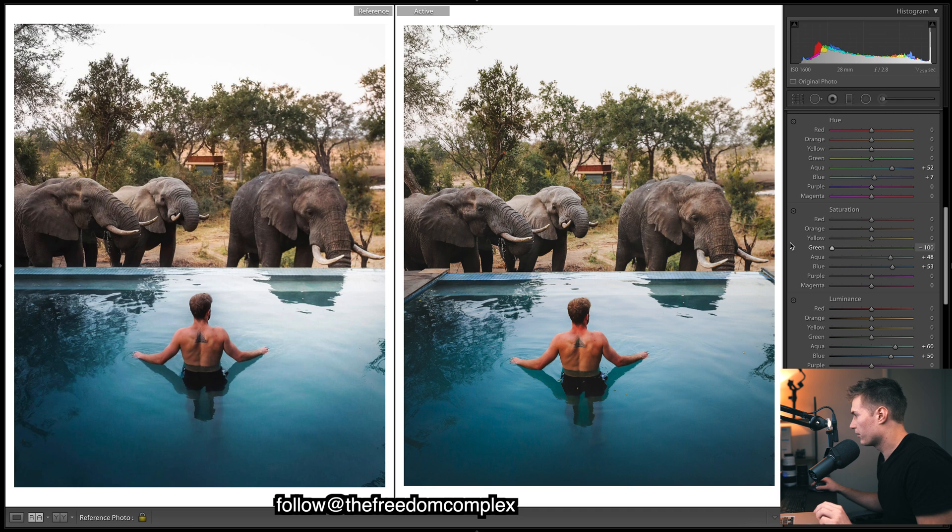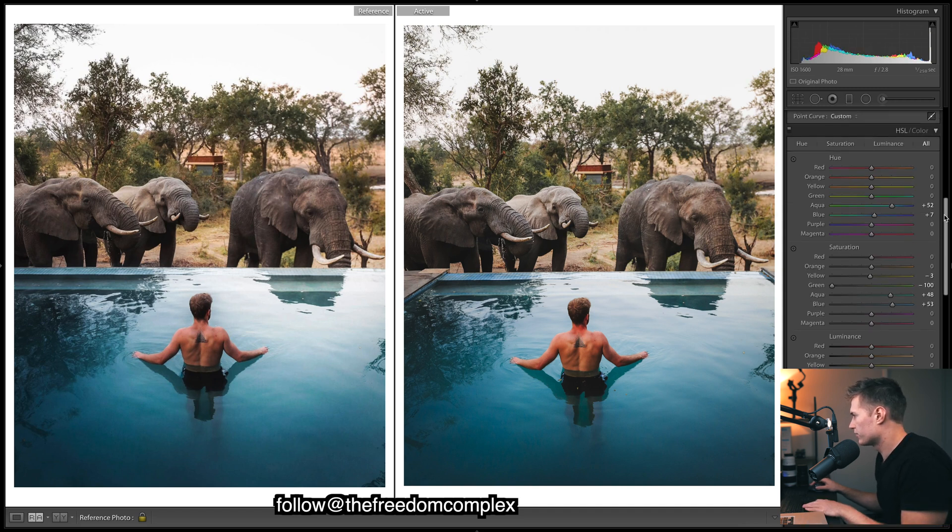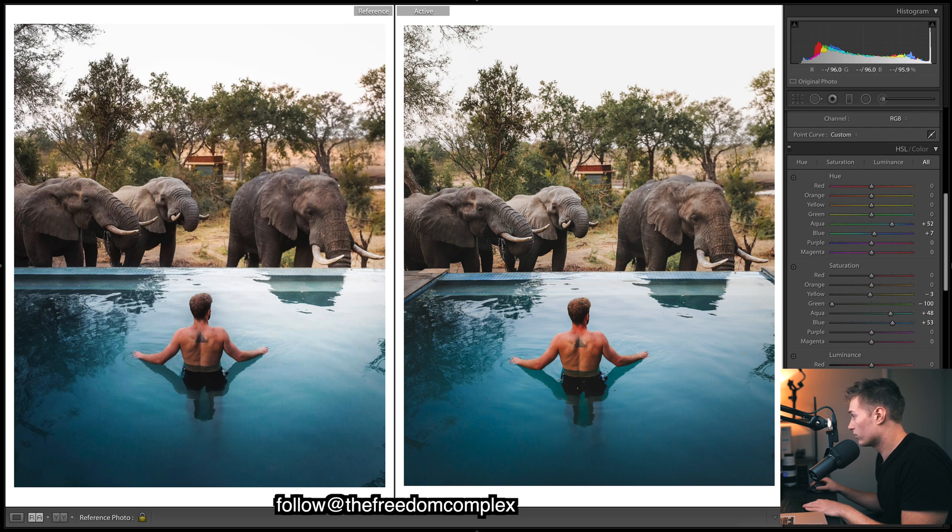For saturation, dropping the greens all the way — but there are still a lot of greens in the image because many greens sit within the yellows. So warming up the yellows a bit gives us slightly warmer yellows and greens. Even with green saturation at -100, we still have quite a few greens showing, so warming those up quite a bit.